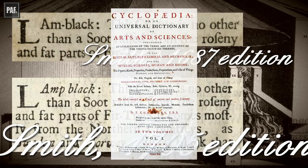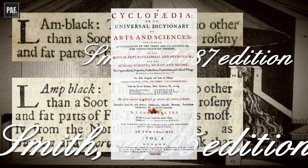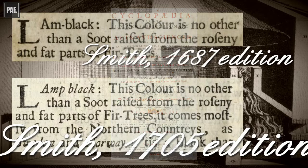Ephraim Chambers, in his encyclopedia, refers to a black made from the soot of rosin as either lamb black or lamp black. It appears that between 1670 and 1720, lamb black and lamp black had become synonymous for the same kind of black made from the soot of rosin.